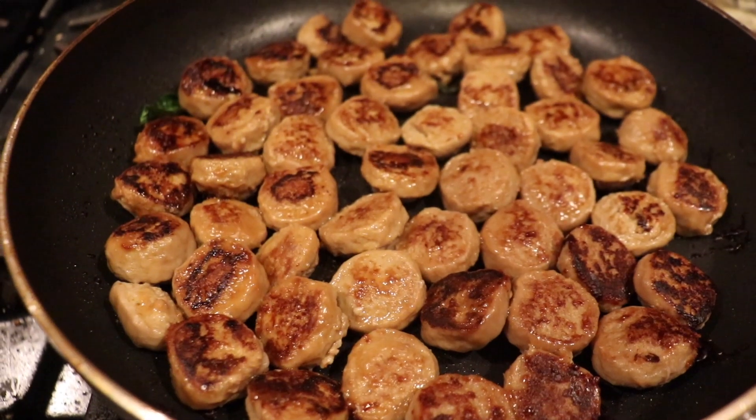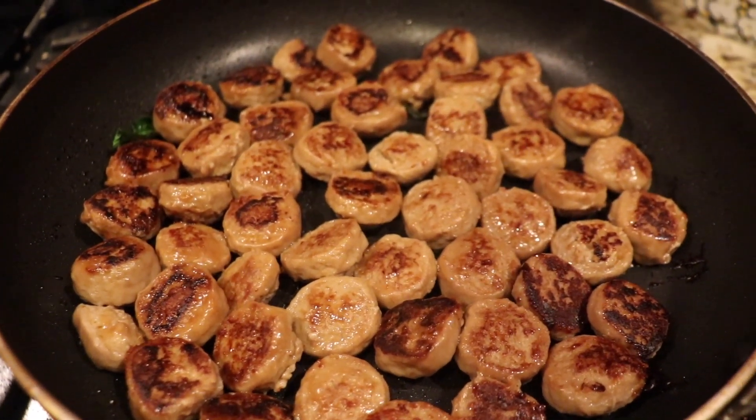First thing we did, we cut up our spicy Italian sausage — turkey sausage to be exact. Put those on the stovetop, let those sear on both sides, let those cook all the way through. And we took those off.